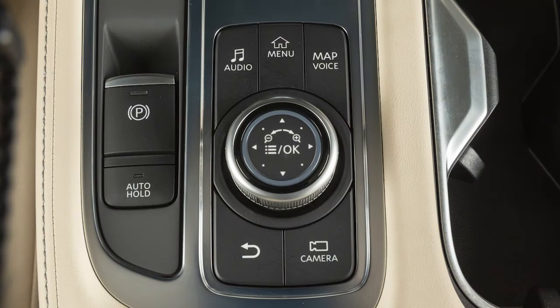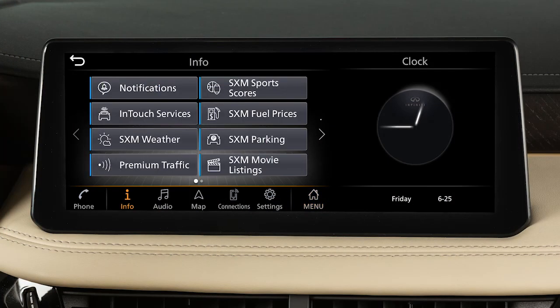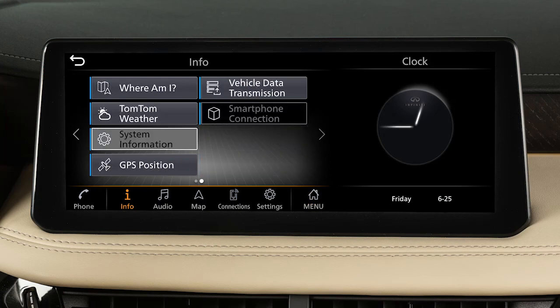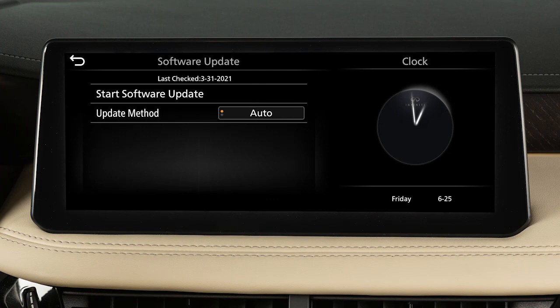To manually update your software, press the Menu button, touch Information, System Information, then Software Update. From this screen, you can touch Update Method to change whether your system automatically notifies you of updates.